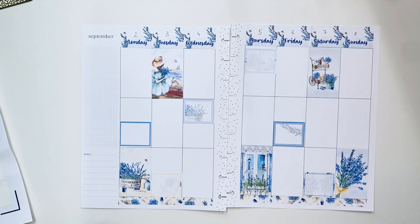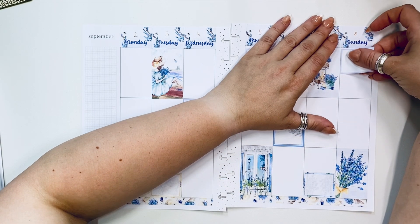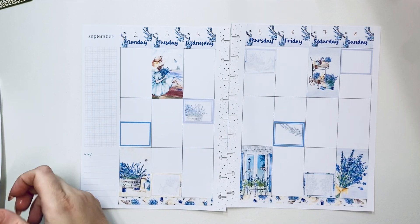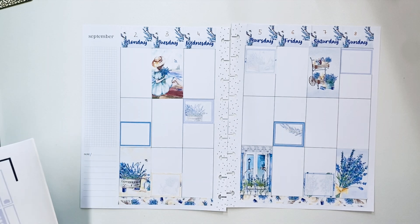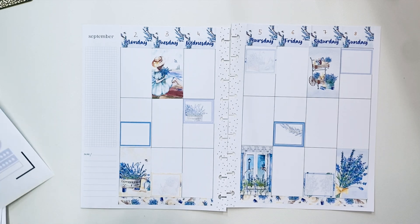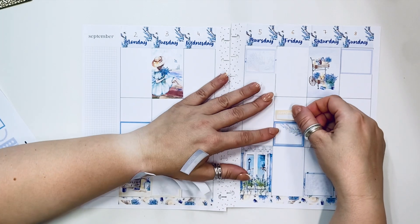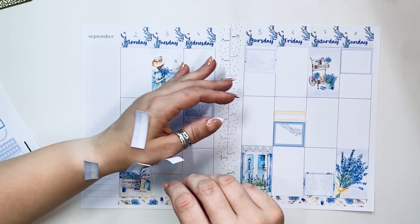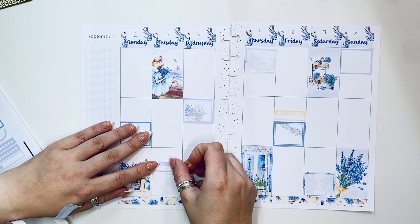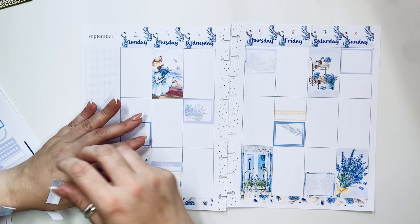Let me know if you guys use kits in your planner. I know that our Erin Condren users are pretty big on weekly kits like this, so I wanted to see how that would work in here. If you do use them, let me know and let me know if there's a brand that you guys prefer and whether you print your own or get physical stickers sent to you.